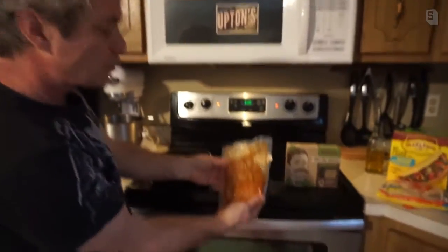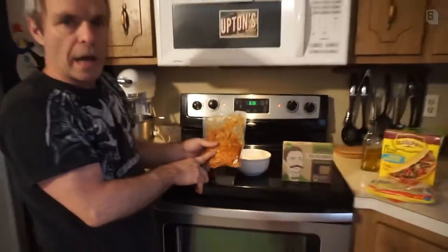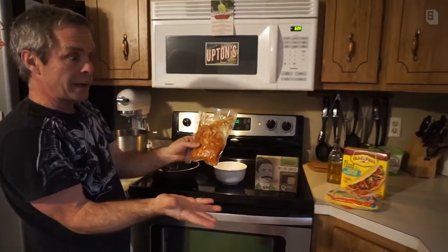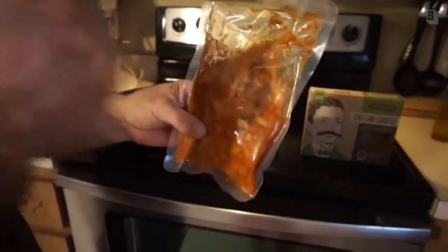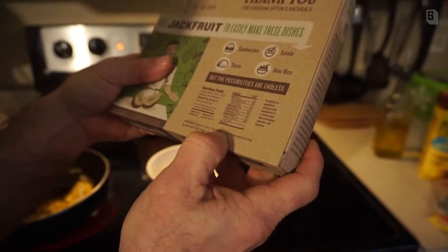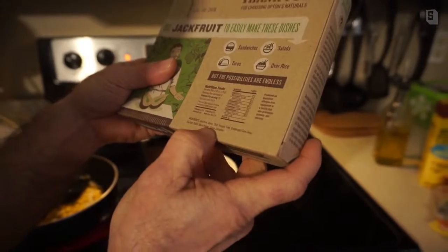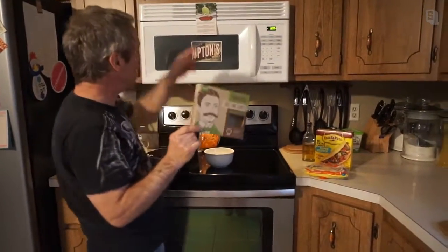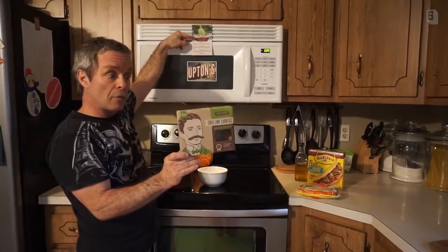Here's what the jackfruit looks like right there. Last time we made these we got about eight tacos out of one bag — that's a great deal. Now look at this: this is not meat. There's no oil. Here's what's in it: jackfruit, onion, chili, vinegar, lime, evaporated cane juice, sea salt, garlic, black pepper, cumin, and coriander. That's it. I wish I could grow a jackfruit tree in my backyard because I would eat this stuff like crazy.